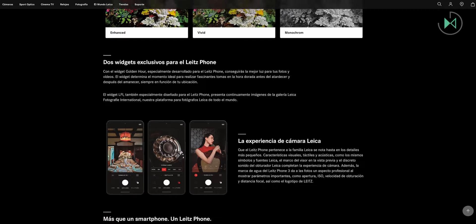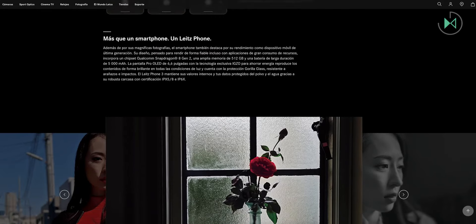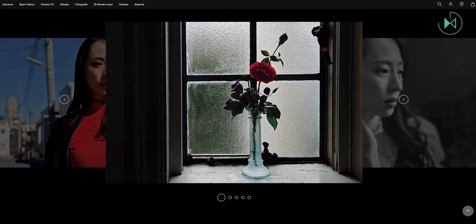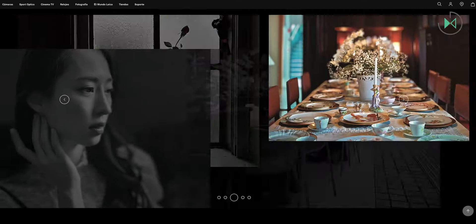The design proposal looks interesting, highlighting the red color of the logo. The Leica Leitz Phone 3 has a weight of 209 grams, and what stands out the most is its 47 megapixel camera with a 1-inch sensor. It offers a 6x digital zoom.